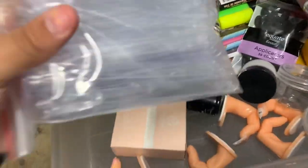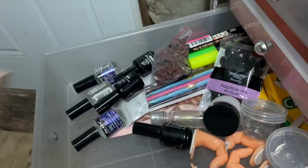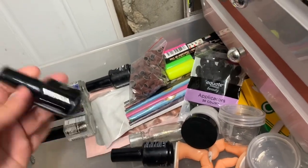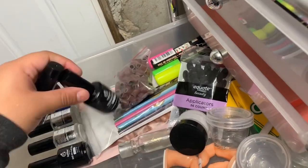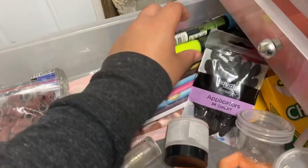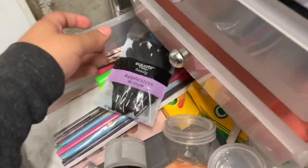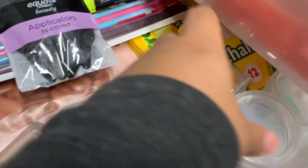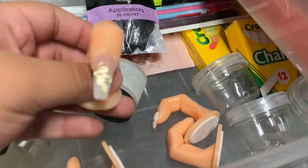In the miscellaneous drawer I have nail swatch sticks, my favorite gel top coat, gel top coats I don't like, more nail art foil glue, more of my favorite gel top coat, an empty bottle I'm going to use, sanding bands, markers, applicators, nail tips, chalk powder containers, and nail practice fingers.